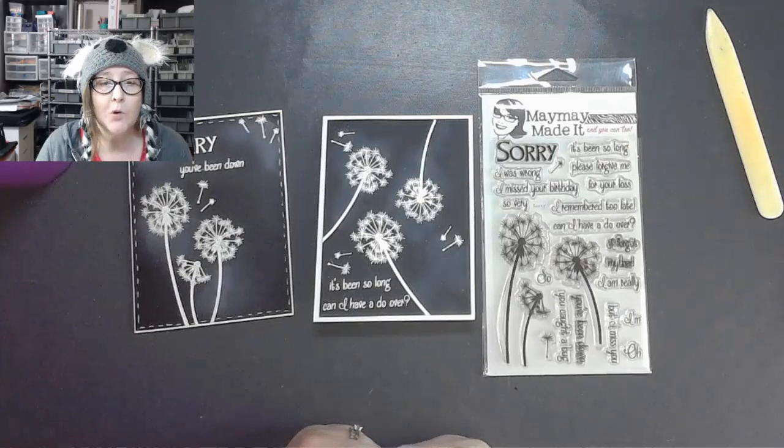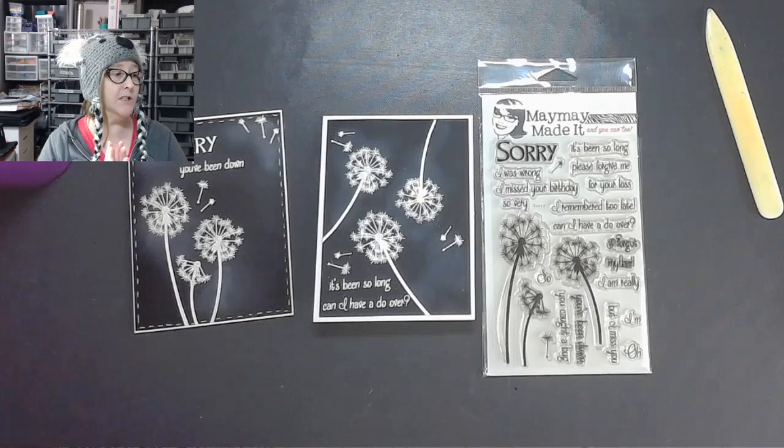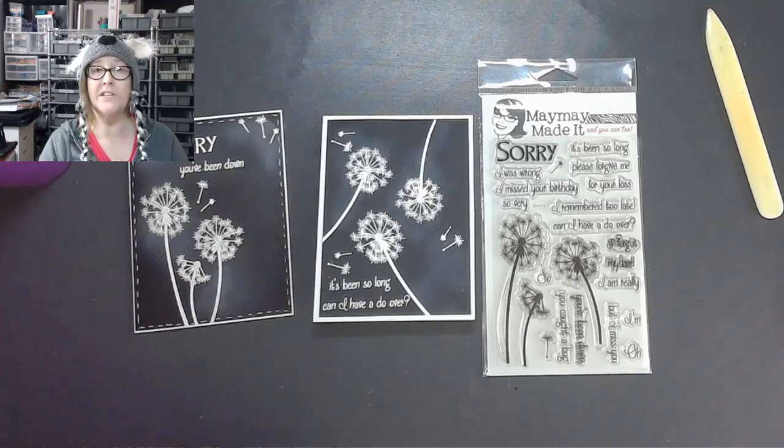Penny has announced that most of our Ranger pre-orders have arrived — so if you ordered spray inks, stencils, or other things from that order, most of that stuff is already in your bin.